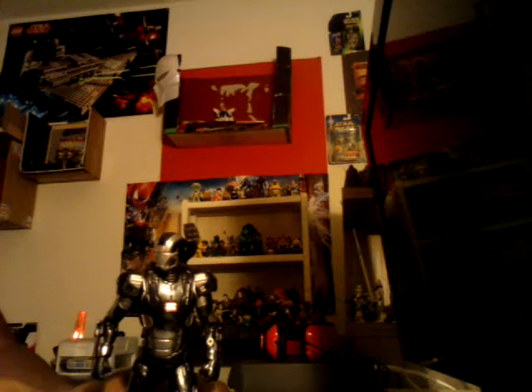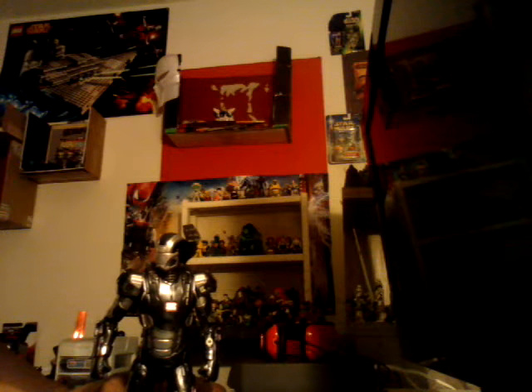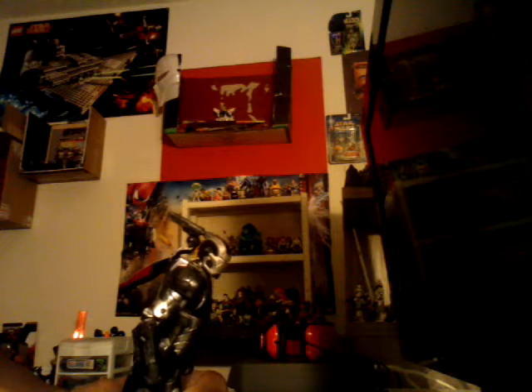Articulation is pretty much the same that you would probably get on the Iron Man Patriot. I think it's a much better figure than the other Iron Man that I did in my other review. The joints are much more tighter in both the legs, better range of motion and everything.